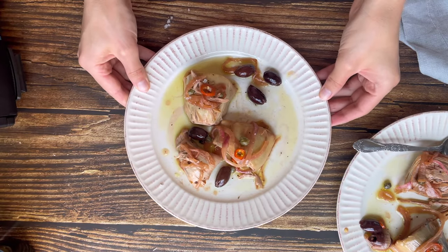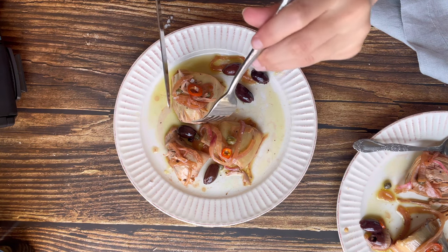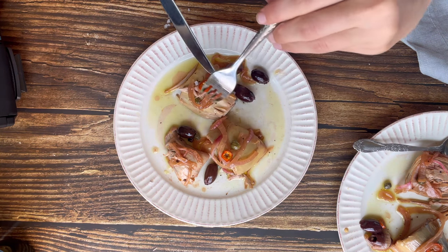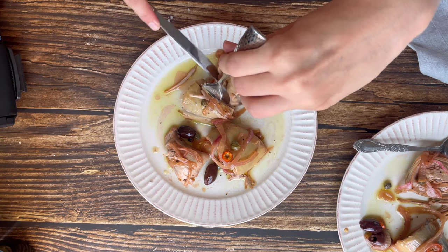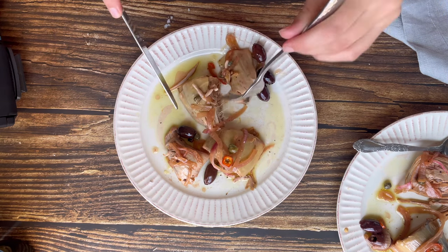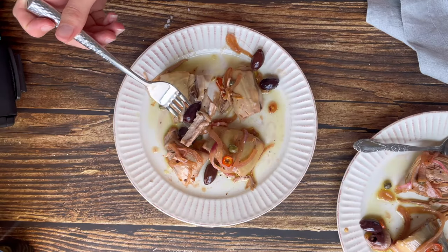If you enjoyed this recipe please let me know — leave a like, comment, and if you haven't already, subscribe and put on the bell so you don't miss any of my new videos. I post lots of different vegan content, product tests, recipes, and I also stream on Twitch every Friday. Thank you so much for watching and your support — see you soon, bye!